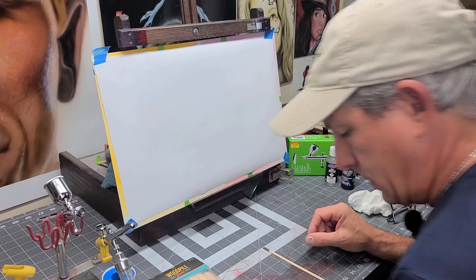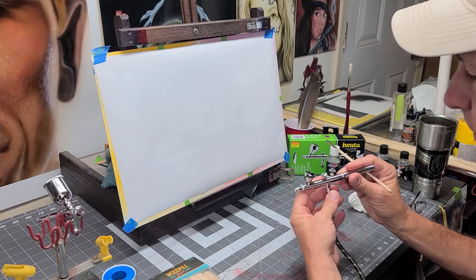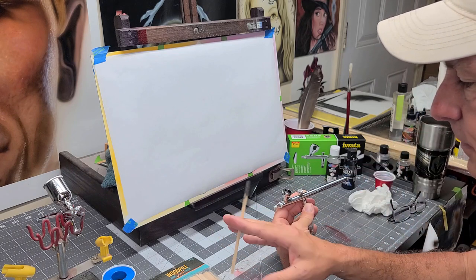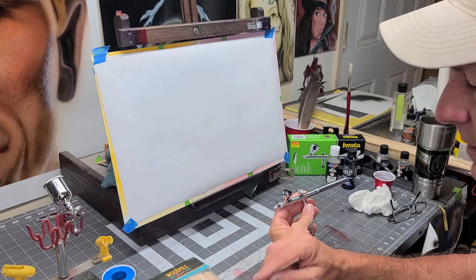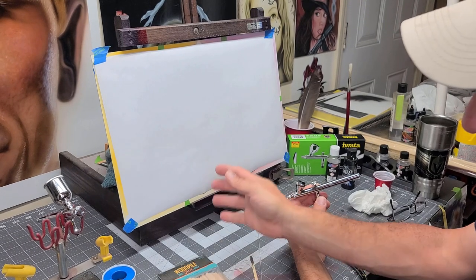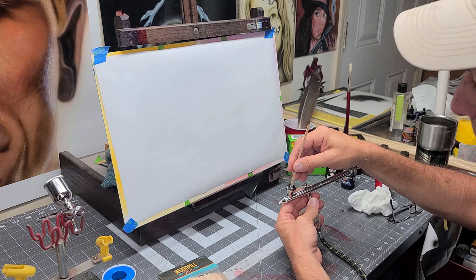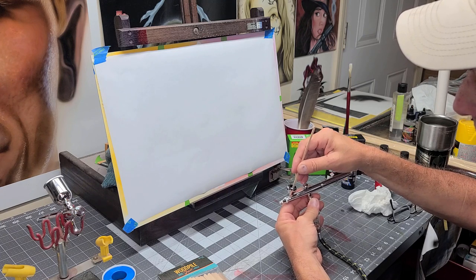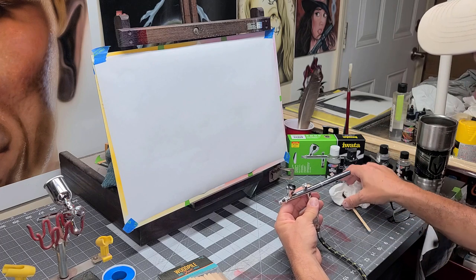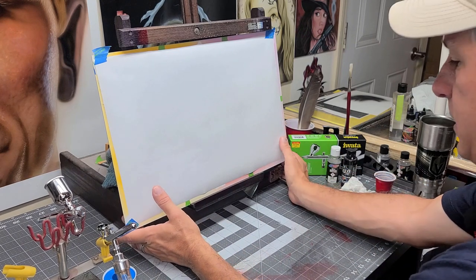These are the paints that I use, and I know there are other great paints out there. I already have some loaded up in the gun and it's been sitting for about 10 minutes. I also got something really cool at Hobby Lobby — these wood mixing sticks called Wood Pile Fun. They were $3 and I have enough mixing sticks to last me the rest of my airbrushing career. It's like a really small popsicle stick — it gets right into your cup, gets down nice and deep, and is only about three-sixteenths wide. I really do like them — I'll pop a link below where you can get them on Amazon.